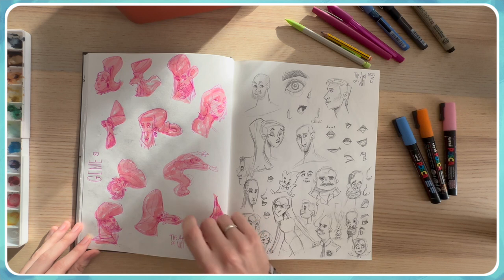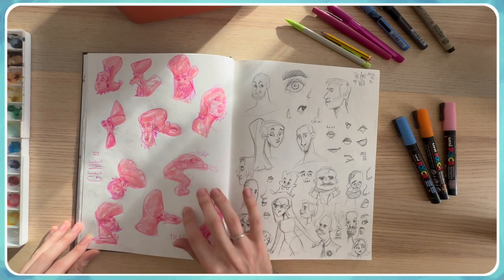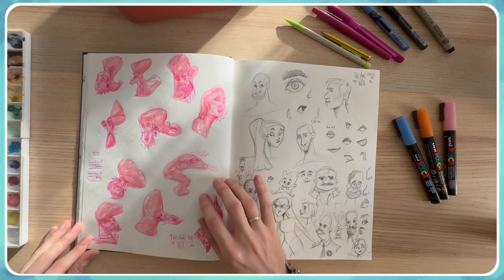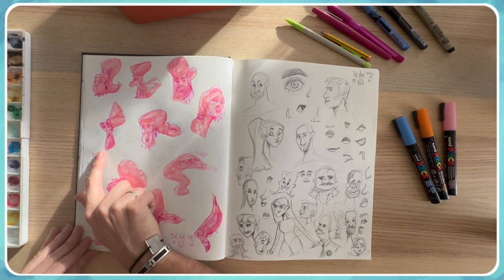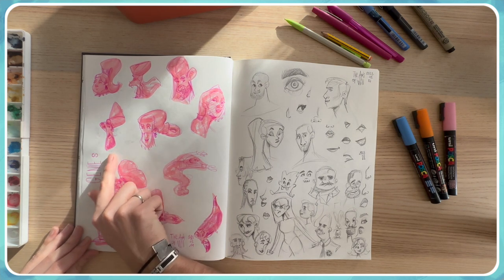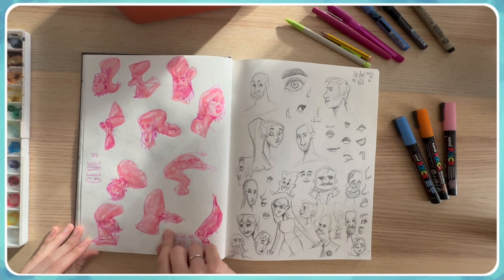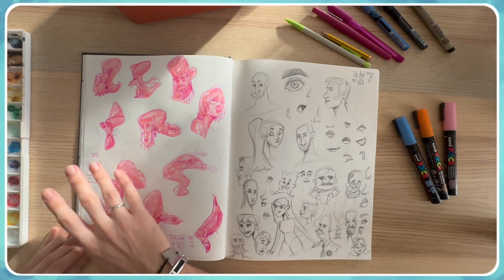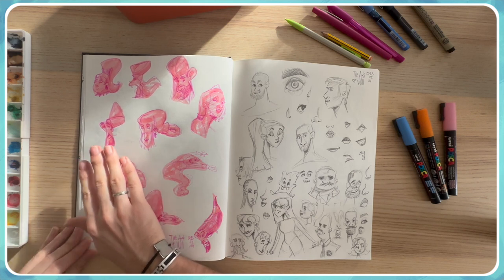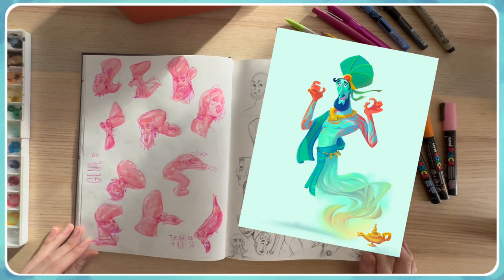As a character design exercise, I really like to just randomly draw a shape and then refine the drawing to create a character from it. For example, this head here was pretty interesting to me, so I later created a design for a genie based on this doodle. The final illustration didn't end up looking exactly like this, but it was just a start — and as you can see, this is the final genie illustration.